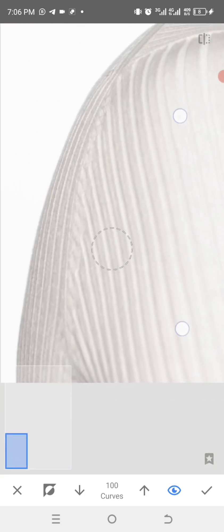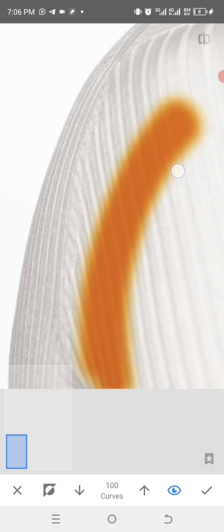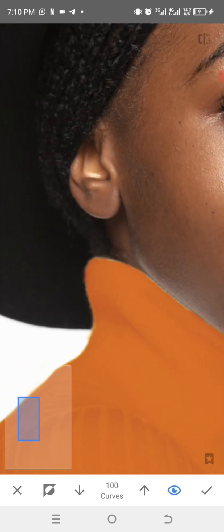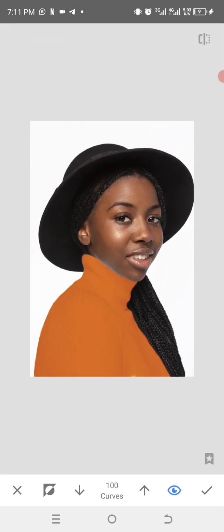We are going to paint the clothes — paint everything. Let me quickly paint that. As you can see, it's done. This is how you paint it.